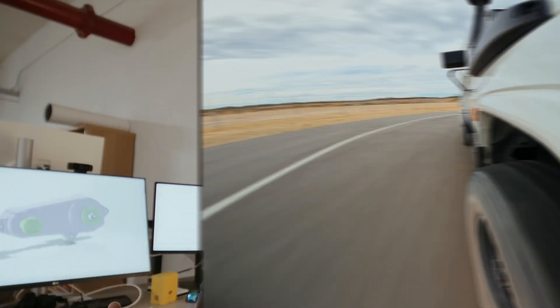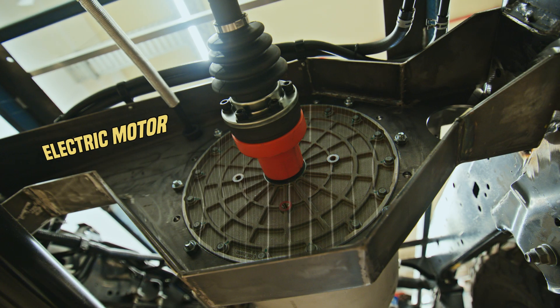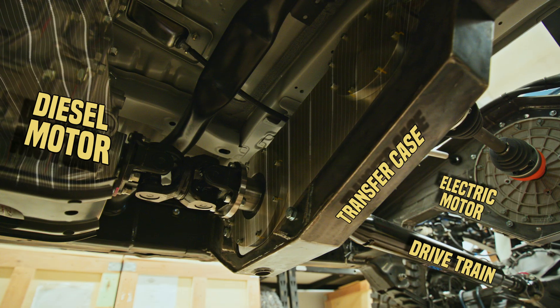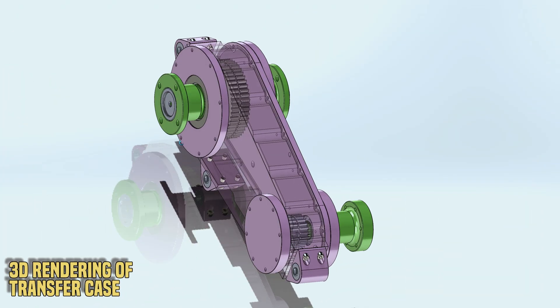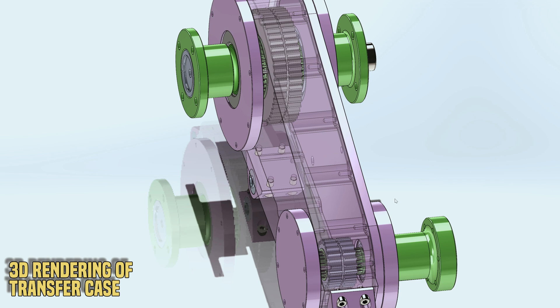The transfer case is the box that creates the mechanical connection between the output shaft of the electric motor and the Land Cruiser's drivetrain. Inside here is a chain drive, but it's not a conventional type of chain.